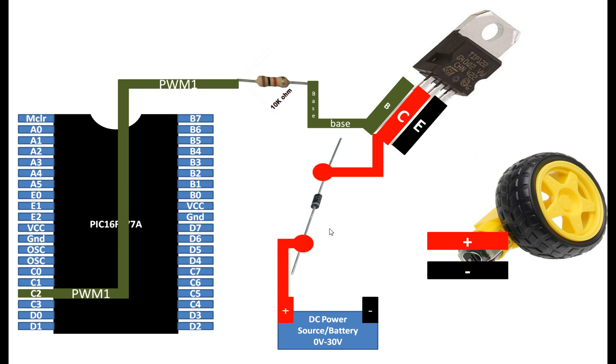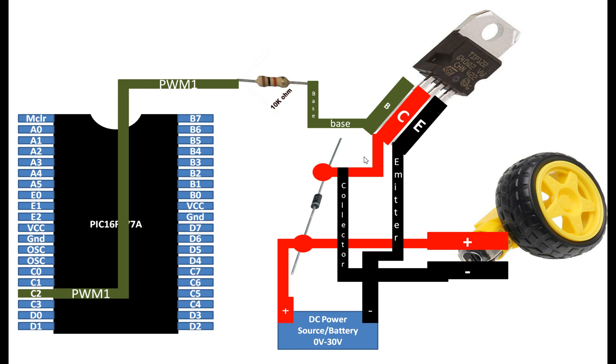The other end of the diode where there is a silver cut band will go to the positive terminal of your battery. From the same positive terminal of your battery, send a wire to one terminal of your motor. The negative terminal of your battery will go to the emitter pin of your TIP122 NPN transistor. From the collector of your transistor, send a wire to the other end of your motor. If you want to change the direction, simply shuffle these two motor wires. Finally, connect the ground of your PIC microcontroller with the emitter pin of your TIP122 transistor.